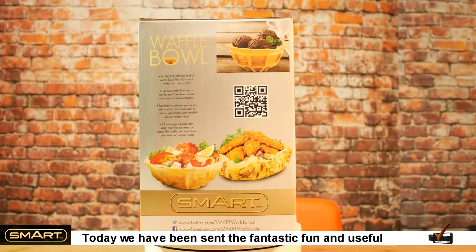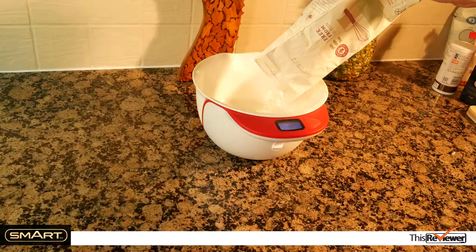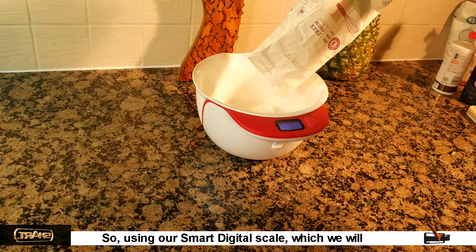Today we have been sent the fantastic, fun, and useful waffle bowl by Smart — a new way to serve food and desserts. Let's dive straight into this product. Using our Smart digital scale, which we will review soon, we made a simple waffle batter.